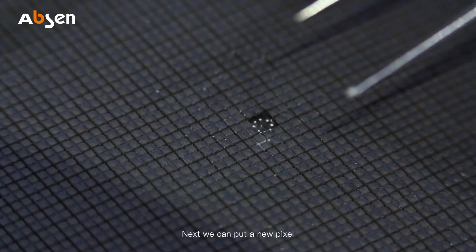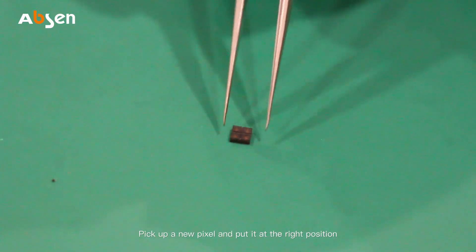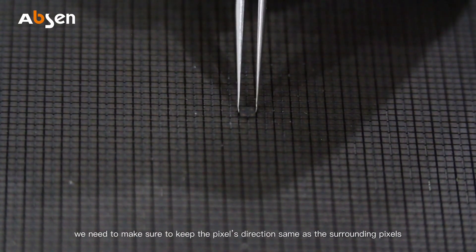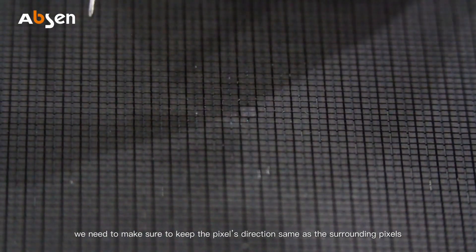Next, pick up a new pixel and put it at the right position. We need to make sure to keep the pixel direction the same as the surrounding pixels.